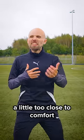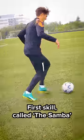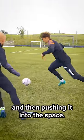Five skills that you can use if the defender's a little too close for comfort and you want to shake them off. First skill, call it the Samba: sole on top of the ball, dragging it behind my standing foot. As they lunge, I'm dragging it away from them, back across my body, and then pushing it into the space.